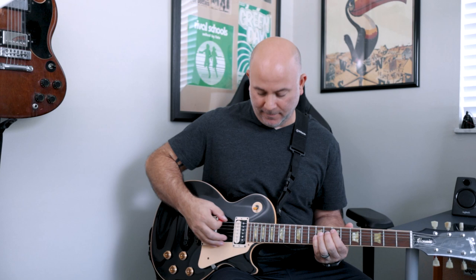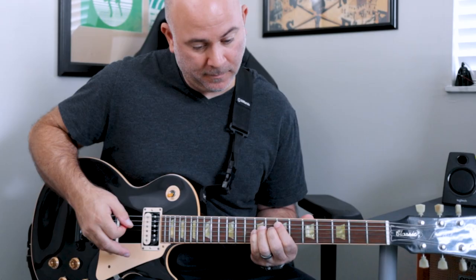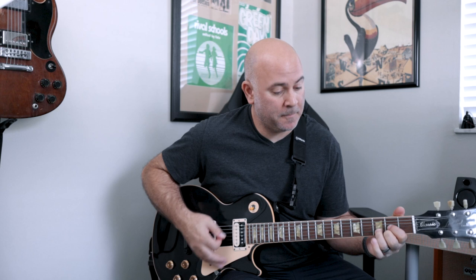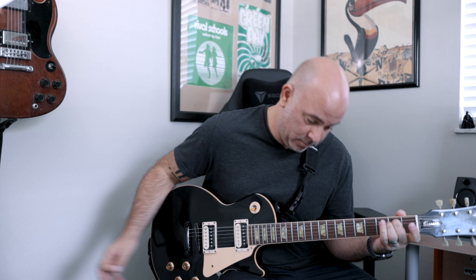And then it's an E. I think he plays a high E power chord up here and then maybe the low E string — kind of alternates back and forth. That's open E string, second fret on the A, second fret on the D. So that whole part, if we play it slow.